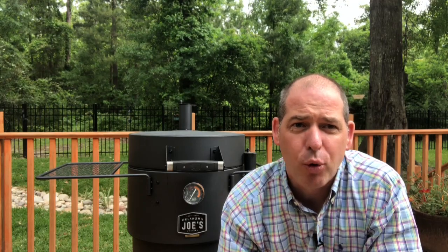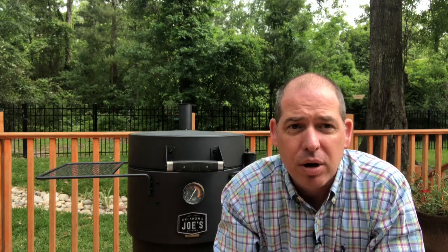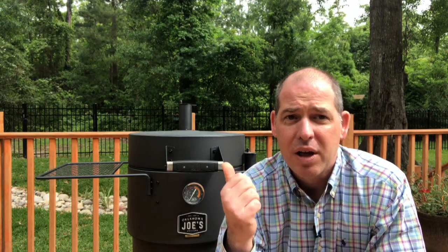One of the design features of the Oklahoma Joe Bronco Drum Smoker is that it has supporting brackets for an upper grate position and a lower grate position, but it only comes with a single grate. I talked to the guys at Oklahoma Joe and they sent me a second grate to play around with. Now this grate isn't even available on the website yet, so I'm pretty sure this is the only Oklahoma Joe Bronco that has two grates in it. So today we're going to do barbecue history and do the first two-grate cook on the Bronco Drum Smoker.